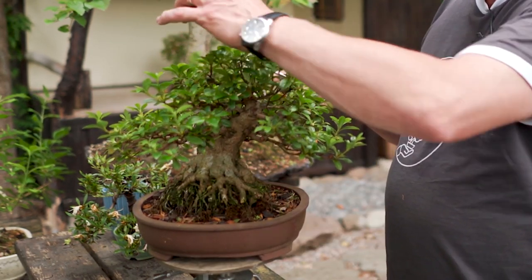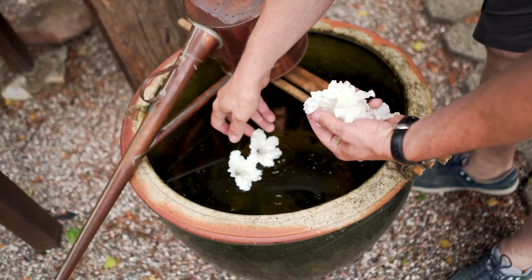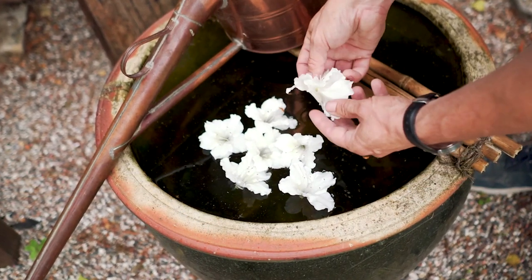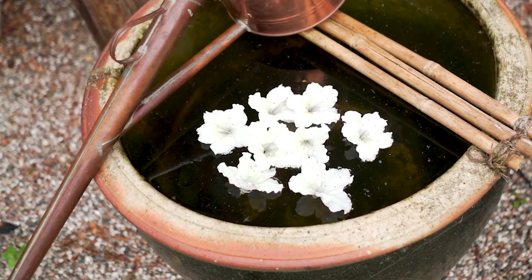I think these flowers are too beautiful to just throw away, so I always decorate my water bath with them. Where there have been no flowers, there is some new growth — and that is the evidence of the flowers taking up the space for new growth.